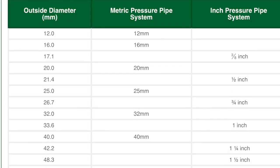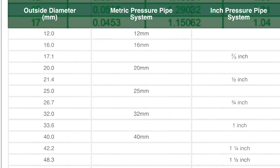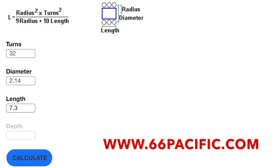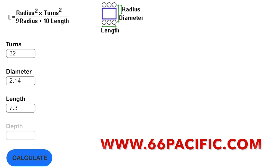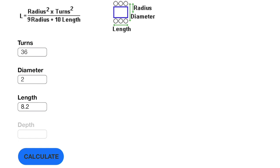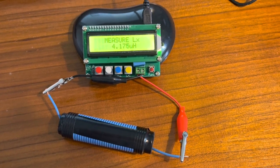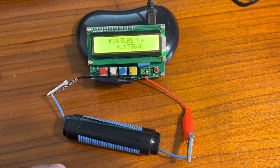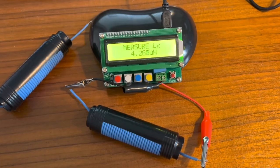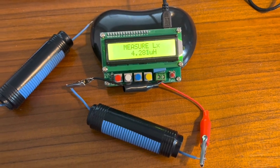This is the UPVC pipe conversion table — you can see half inch on the right is 21.4mm on the left. Here we have the wire gauge conversion: 22 gauge is 0.64mm; I'm using 0.75mm, so it's not far off. Here are the calculations for Gary's coil: 32 turns, 21.4mm diameter, giving 5.6 microhenries. I've adjusted the table to 36 turns on a 20mm diameter coil, 8.2cm long, and get the same result: 5.6 microhenries. Measuring coil number one in the shack: not far off at 4.17. Coil number two: 4.28 — reasonably close to each other and probably within tolerance.